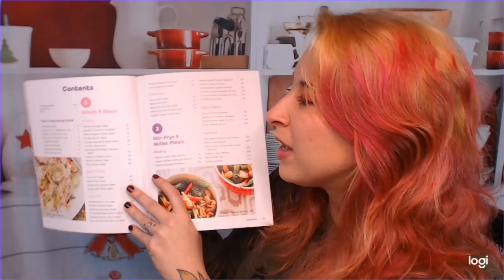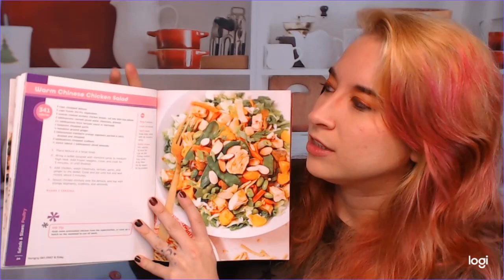I noticed when I picked this up, it's very colorful — all the edges are color-coordinated with the actual chapter indicator color. So chapter one, salads and slaws, is pink. If you flip to the pink section, you'll find salads and slaws. The top edges match the chapter color, though the sides aren't quite matching.